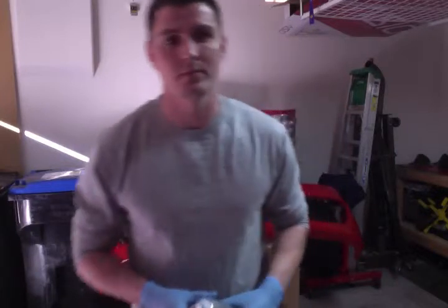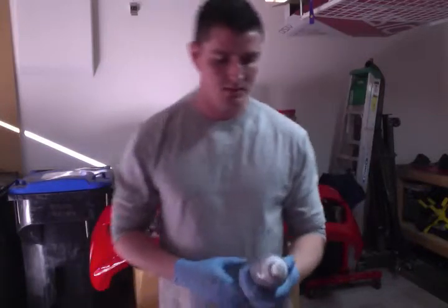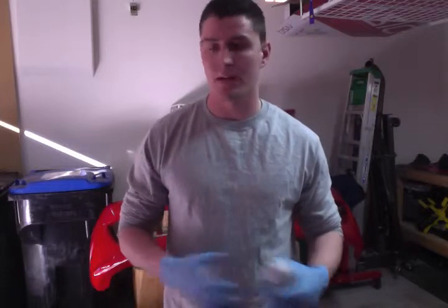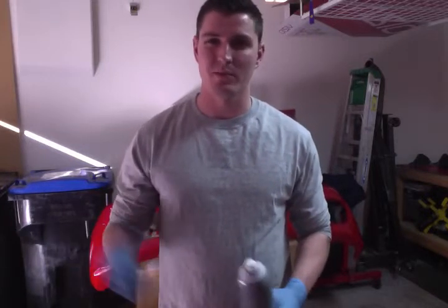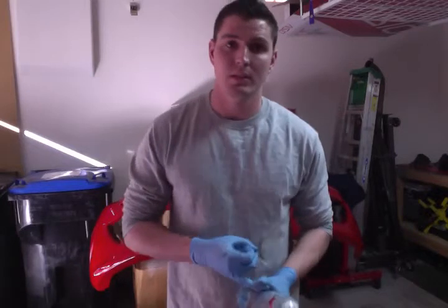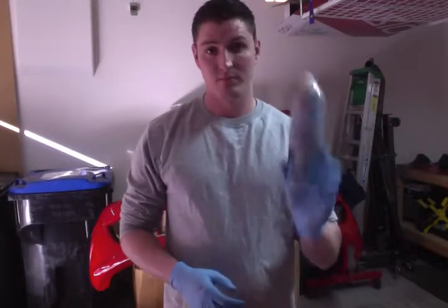Hey guys, this is Stuart. So today I went and bought the 3M Paint Defender, and the reason being I want to protect the front bumper of my car. I just had it painted since I got in a wreck, and living out here in Vegas it's pretty dusty. There's rocks, pebbles everywhere on the road, so it can damage clear coat, base coat, things of that nature. So anything to prevent further damage to a brand new painted bumper — hopefully this does the trick.